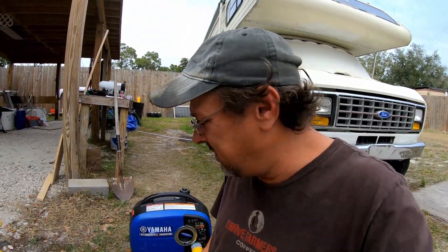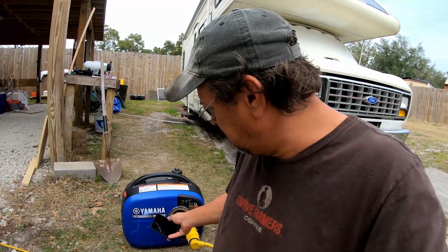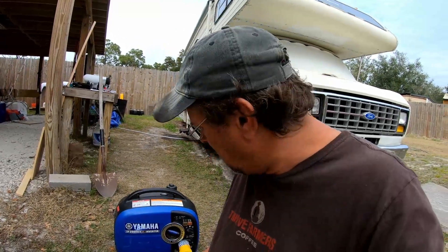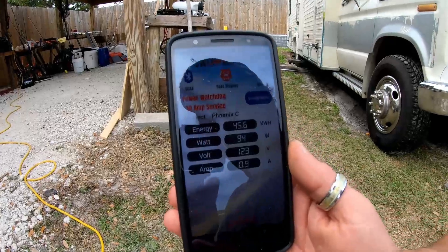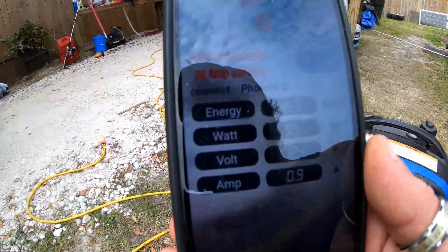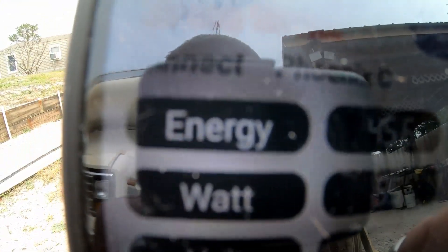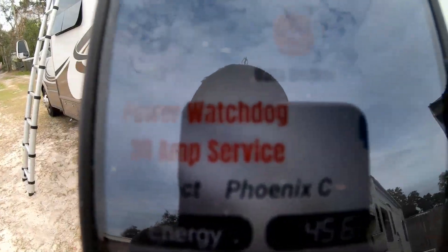The generator I have is the Yamaha EF2000 Version 2 inverter generator. I've got it set on eco mode right now — it's surging a little bit because I need to pull the carburetor off and clean it, but that's not going to affect the test at all. Right now we're pulling around 95 watts at idle.